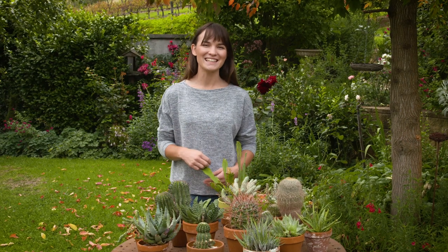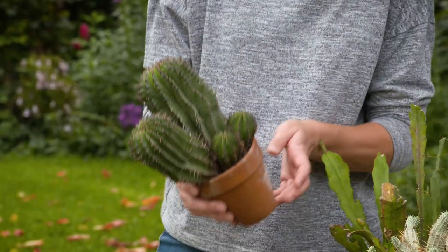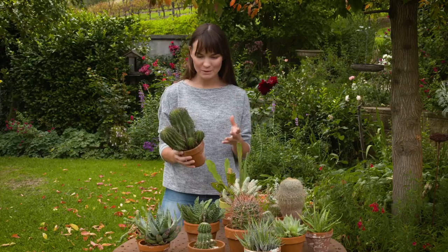When you're choosing succulents and cacti, look for the ones with really good colouring, strong stems and that are well rooted into their pots — so not wobbly — because this way you're starting off with a really good plant.